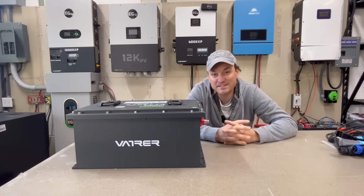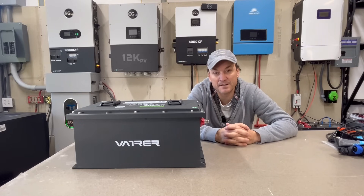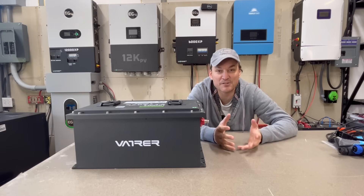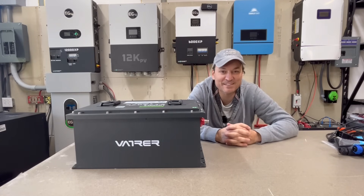Since pretty much everybody is going to be using that included 20-amp charger, that should work just fine. The continuous discharge current in this battery is 100 amps, but it surges up to 200 amps. That's because it's a golf cart battery, so it needs to have that extra oomph to get you up hills and stuff like that in the cart.